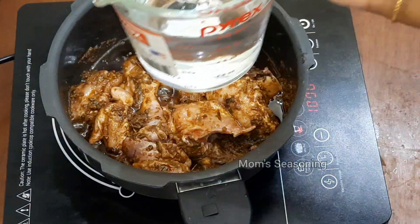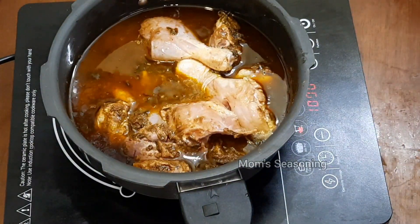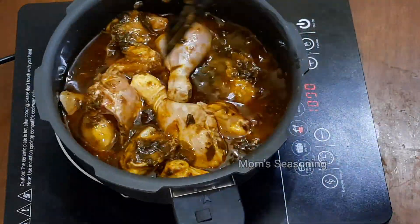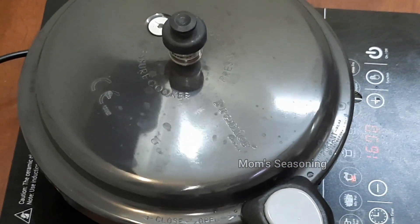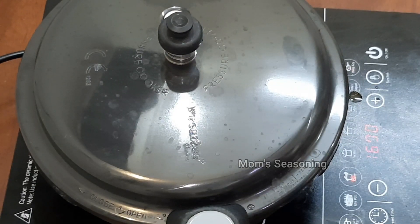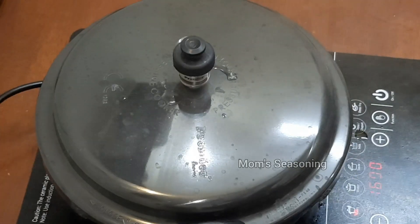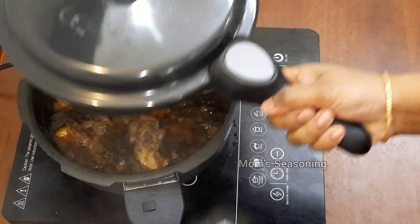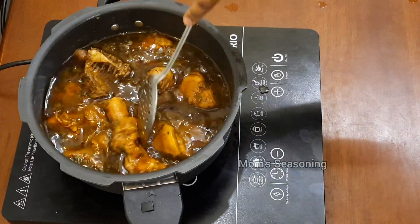Now let's add a little bit of chicken. Let's add 1 kg rice — 4 cups, about 1 and a half cups per measure. Now let's mix the masala and meat all together until it is perfect.